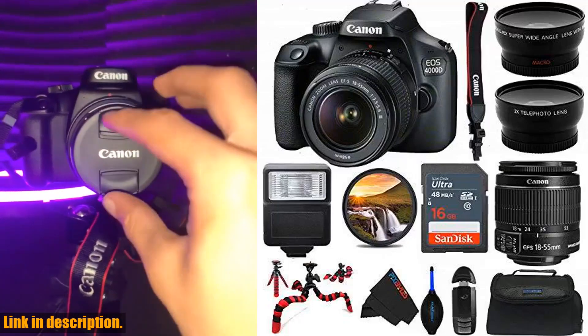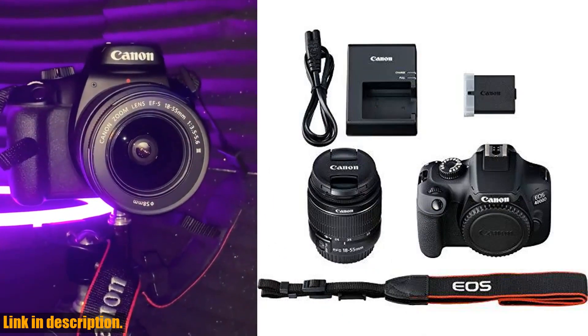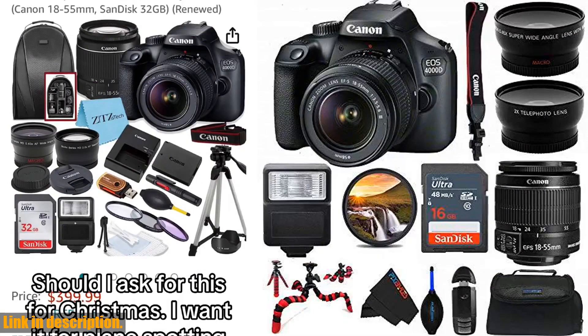Hey there, photography enthusiasts! Today we're taking a look at the EOS 4000D DSLR camera with 18-55mm f/3.5-5.6 lens Pixie Advanced Bundle, international version, renewed.